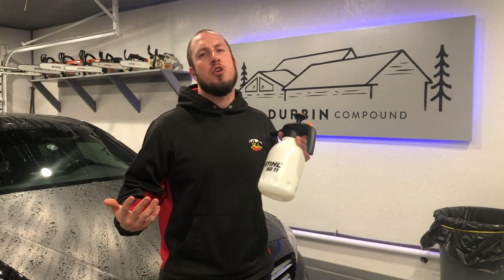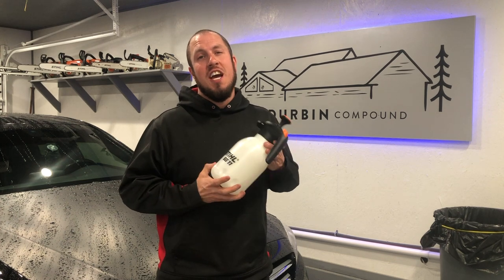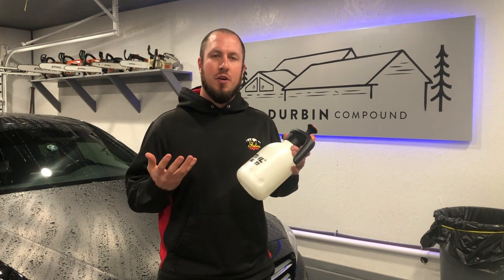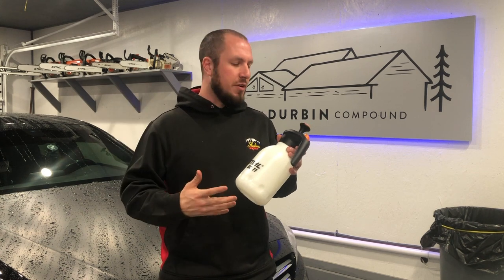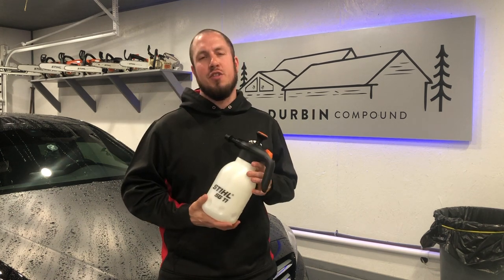Before we get started with the review, first things first, I want to say that I have used and abused this bad boy. If it can be sprayed, it has been sprayed through this. I've done everything from stain to spar varnish to wax on the basement floor, water, insecticides, pesticides. I've literally put everything through this bad boy.